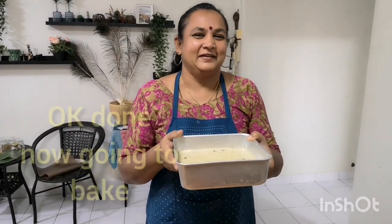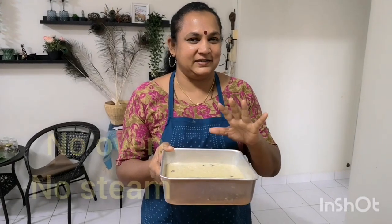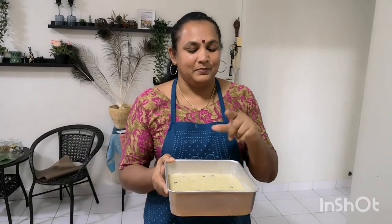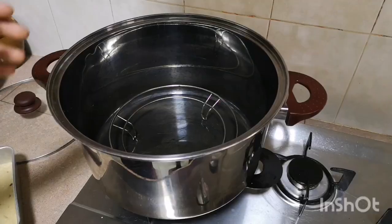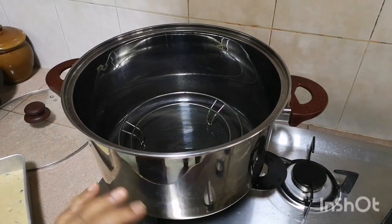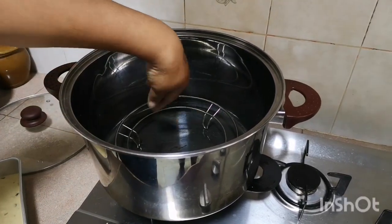Let's bake the cake in the oven and steam the cake. Now put the batter into the middle of the pan.